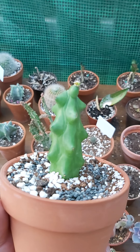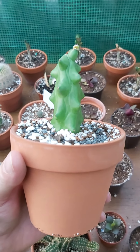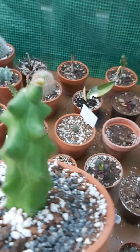I bought these off the internet, actually came from Thailand, paid $27 roughly — give or take — Canadian. I have a pair of them; you can see the other one right there.